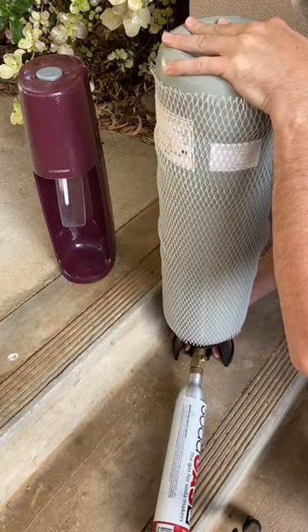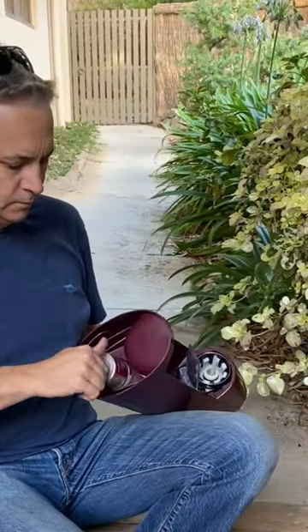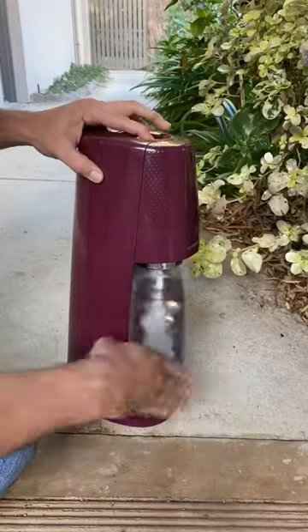Crack that valve and it's bang on full. Spin that canister back in the machine, bubble up some water, and yes — I love the sparkling water.